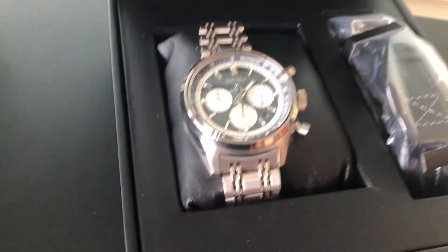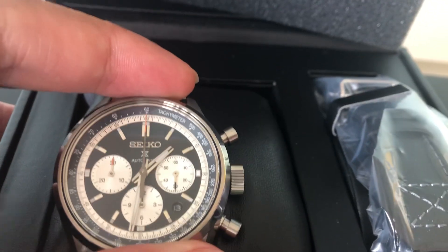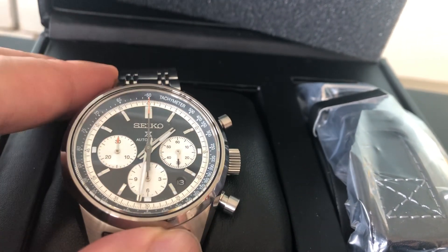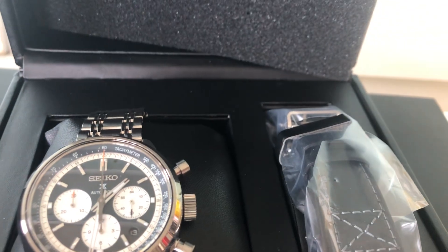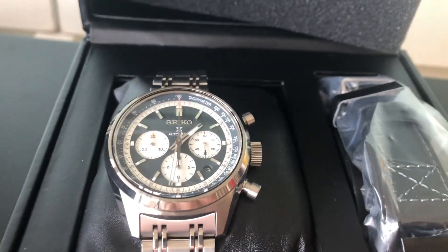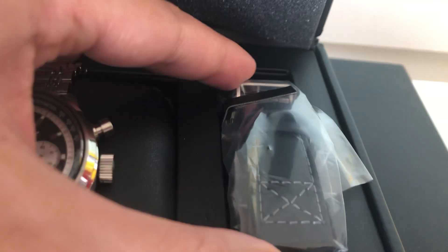What watch is this? This is the Seiko Prospex limited edition SRQ49J1. It's a limited edition timepiece — it comes with an extra leather strap, as you can see, and the deployant clasp.